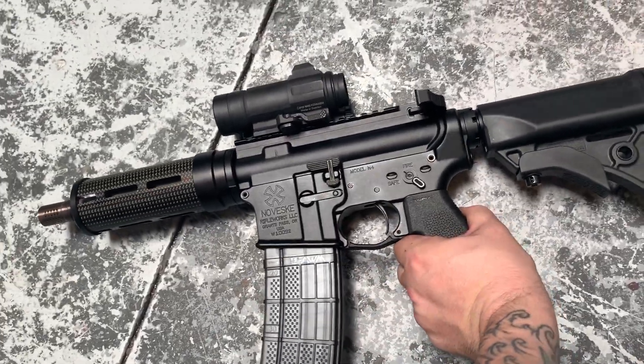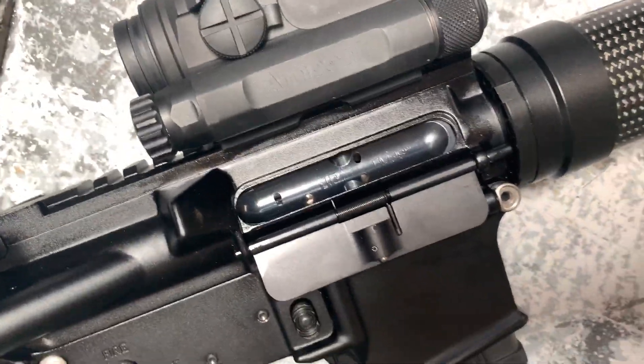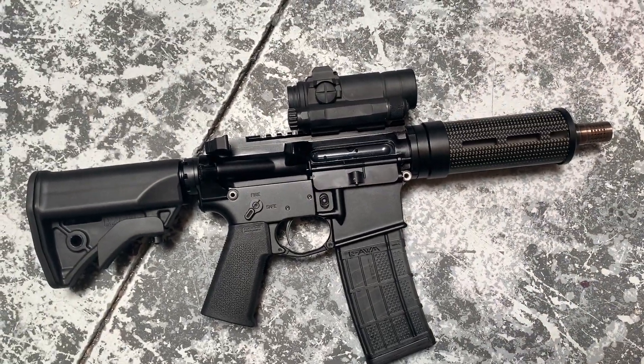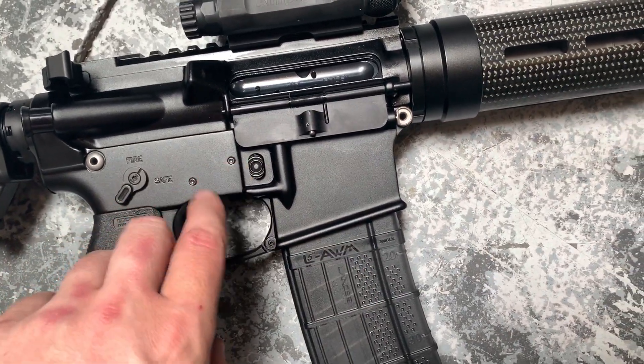We cut it down so that you can actually get the suppressor on the end. Go ahead and flip it around real quick. It's got a JP Enterprises F-MOS bolt carrier group built in there. Lots of V7 stuff, 2A Armament pins, V7 trigger and hammer pin.